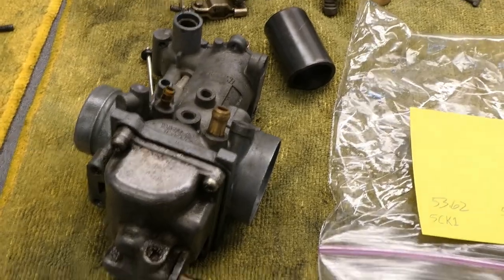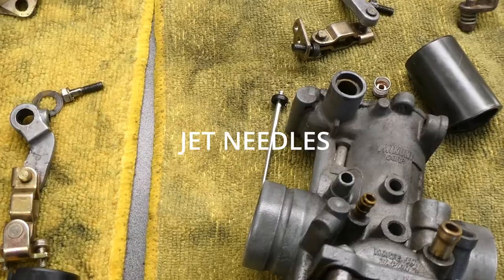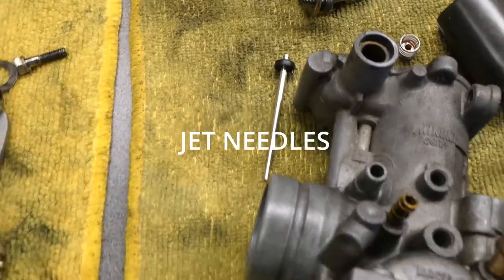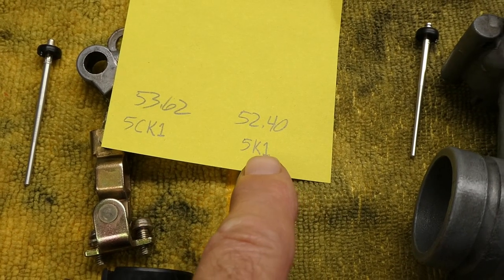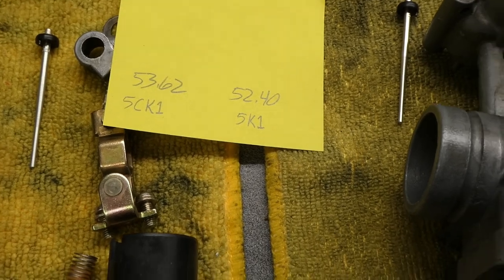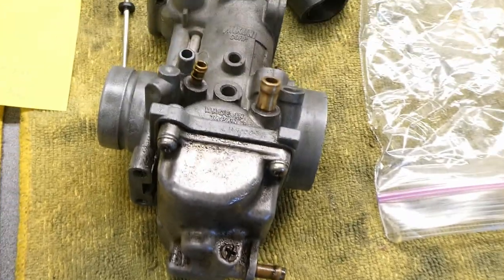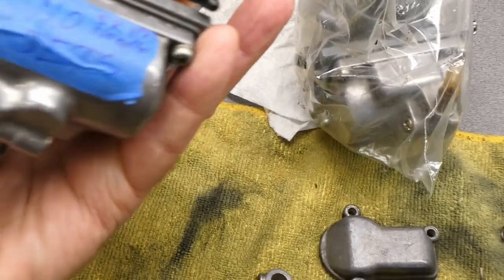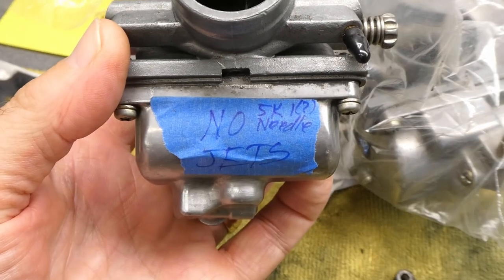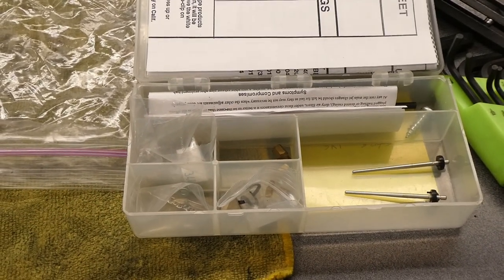This is a really nice set of stock carburetors — stock as can be. I also have this other really hacked up junky set. These happen to have original Canadian needle jets. The stock RZ ones and the Canadian ones are a tiny bit different in length. This Canadian one has some clip positions, but I think I'm just going to reassemble the junky set and put them away. I also have these individual VM26s — I took these apart some time ago and they have the same stock Canadian needle in them.